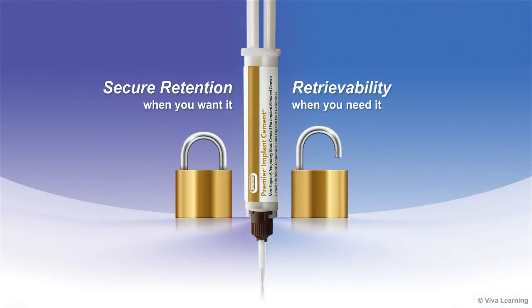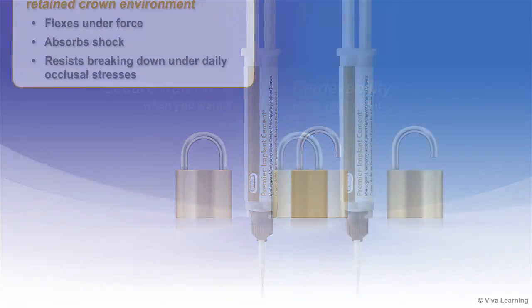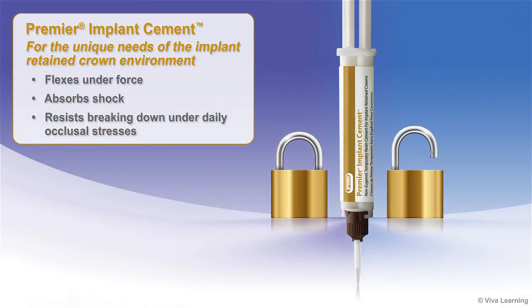Premier Implant Cement is a tough elastomeric implant resin cement designed to provide secure retention when desired and retrievability when needed. It was specifically designed for the unique needs of the implant retained crown environment. It flexes under force, absorbs shock, and resists breaking down under daily occlusal stresses.